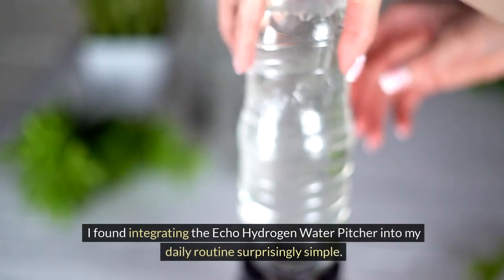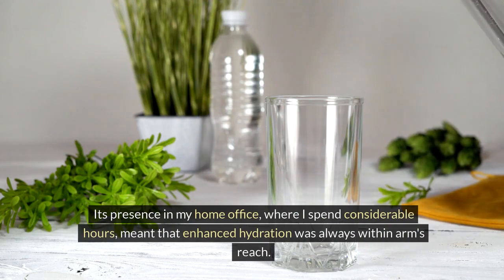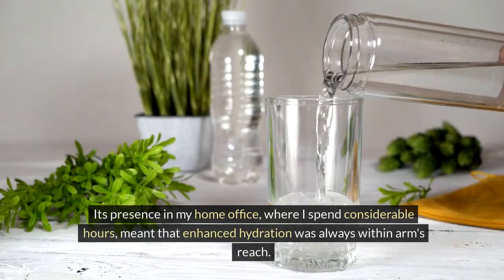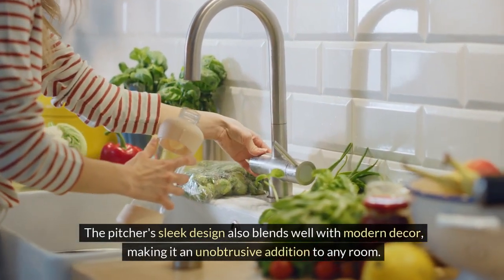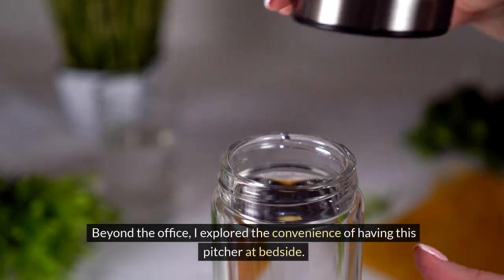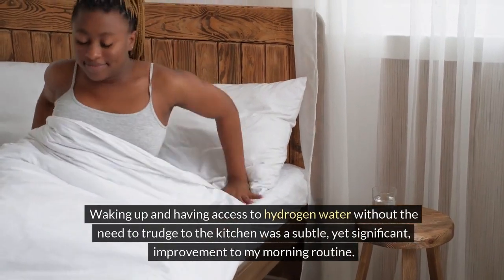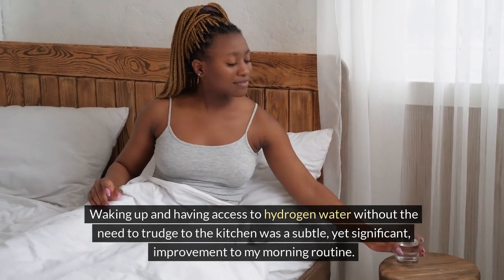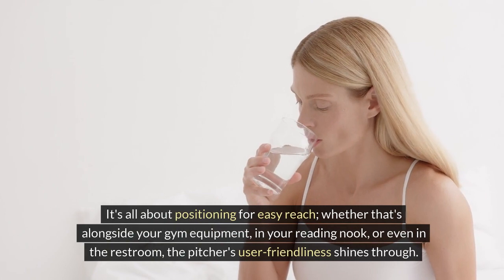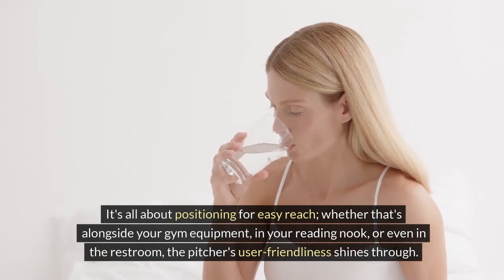I found integrating the ECHO Hydrogen Water Pitcher into my daily routine surprisingly simple. Its presence in my home office, where I spend considerable hours, meant that enhanced hydration was always within arm's reach. The pitcher's sleek design blends well with modern decor, making it an unobtrusive addition to any room. Beyond the office, I explored the convenience of having this pitcher at bedside — waking up and having access to hydrogen water without the need to trudge to the kitchen was a subtle yet significant improvement to my morning routine.